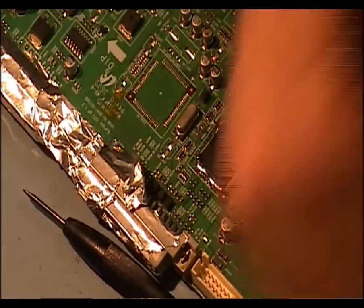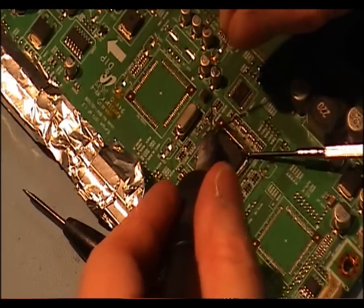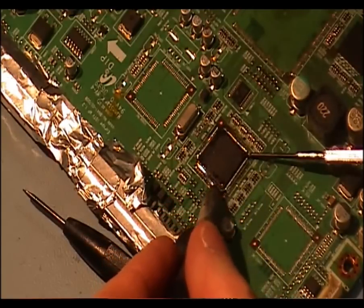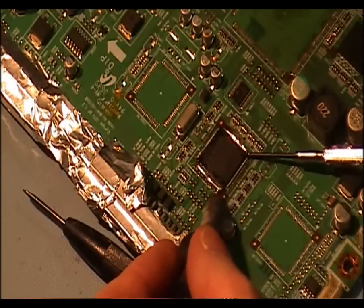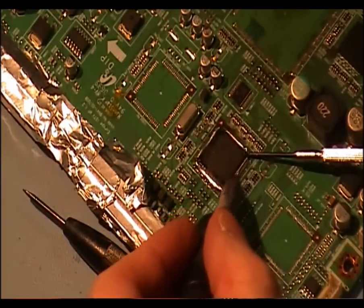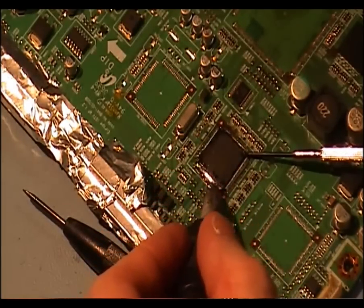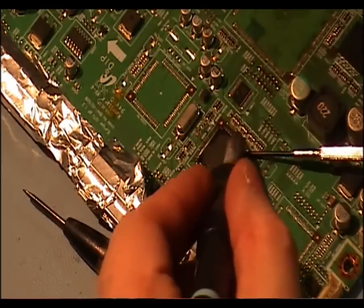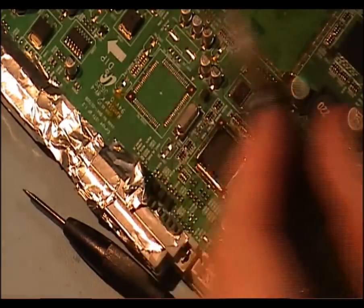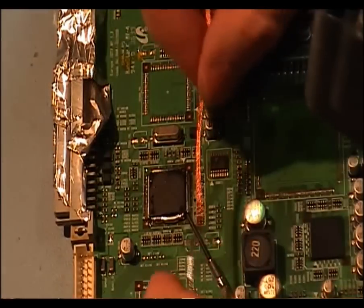Just need some more solder. Now what we can do is — this side here that is obviously away from the board — I can start removing some excess solder from it.